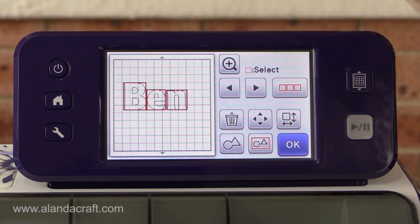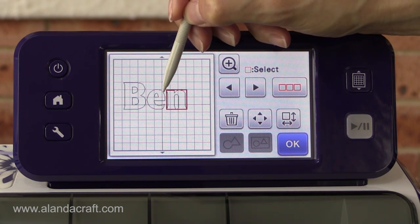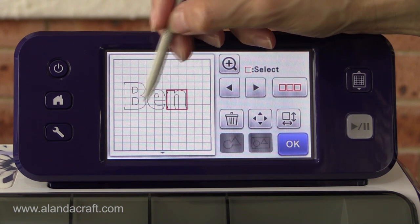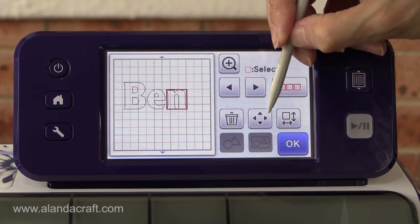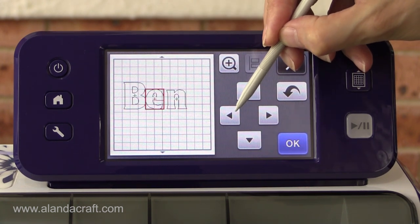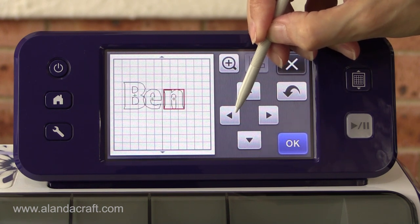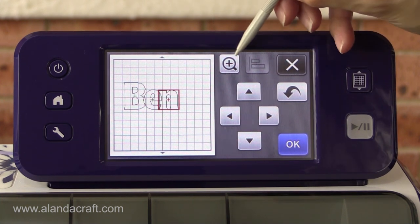Now we're ready to weld these letters. What we want to do is move the E and the N over. We could just drag them, but you'd lose the alignment because it's very hard to drag anything while keeping it perfectly straight. So while they're on screen, I'll go into the nudge tools, tap on the E, and use the nudge tools to move it over. We'll do the same with the N — you can hold it down if it has to go quite far.